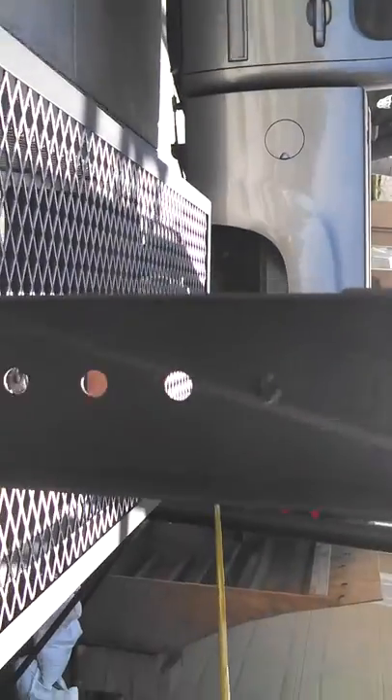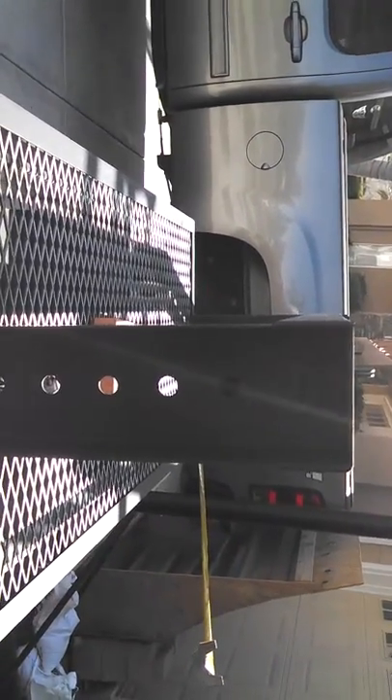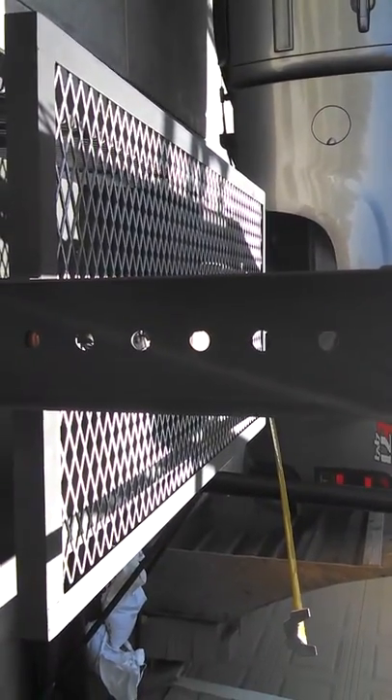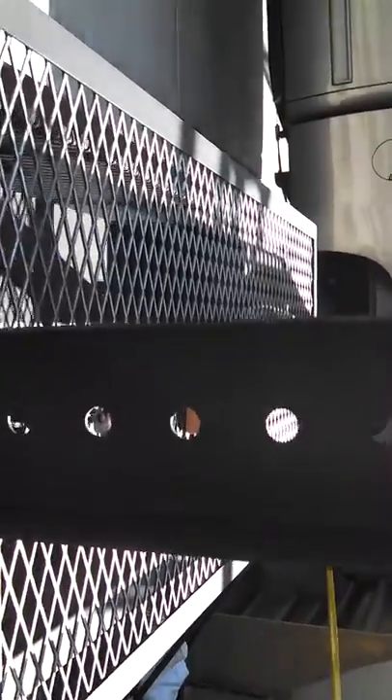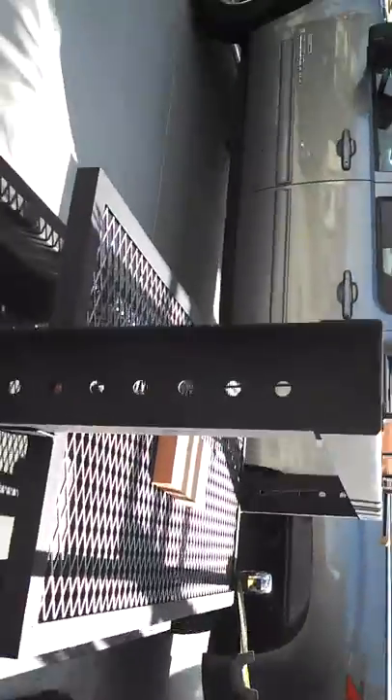That's the back side. We have holes on it because eventually you might want to put a rotisserie on there. If somebody already has a rotisserie unit that would work for them, they can stick it on there and use the rotisserie aspect of it.